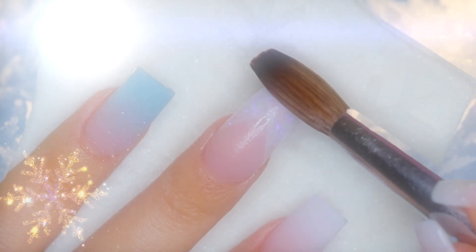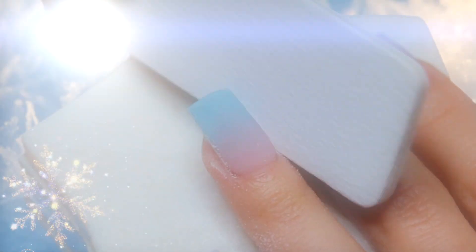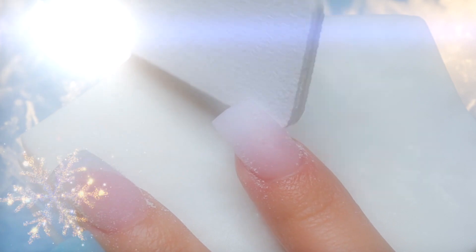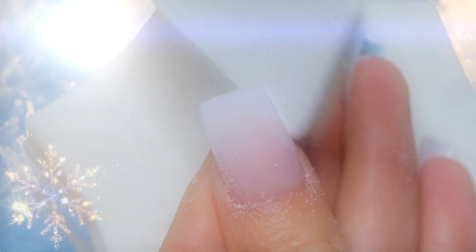Once the acrylic dries completely, we're going to file the sides and the tip of the nails to properly shape them using the same hand file that we previously used. Learning how to precisely file nails took me a lot of practice, so if you're just starting out, don't give up because I'm sure that you will succeed! With the help of an electric file, we're going to eliminate any excess acrylic that we may have lingering on the surface of the nails to achieve a more natural finish.